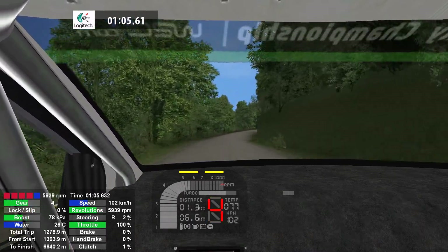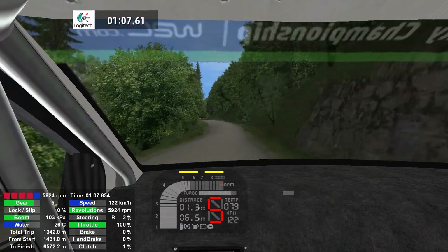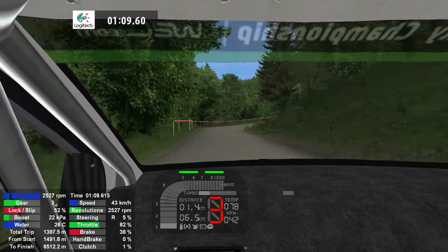6 left, into crest, into half in right, 100. 5 left, 200.